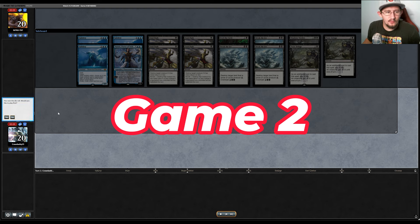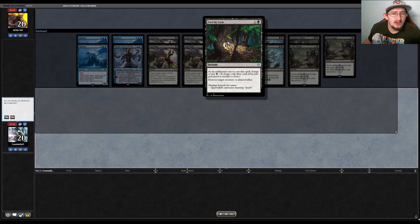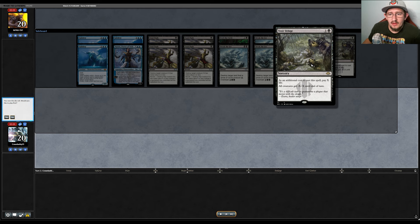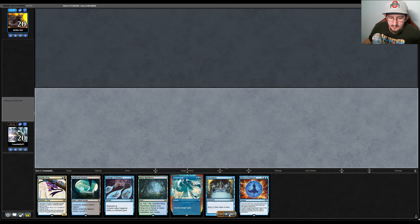For game two, we get to choose to be on the play. We have some bad cards in this matchup — Feed the Cycle and Fatal Push aren't great here, though Fatal Push can destroy a planeswalker and mess with Ral. We take out Toxic Deluge and bring in Consign to Memory to counter the Storm trigger, plus the fourth Force of Negation. We also took out a Subtlety. This game goes a lot better.